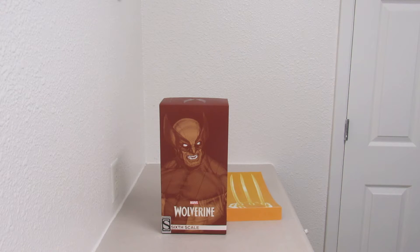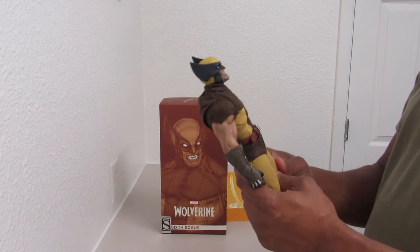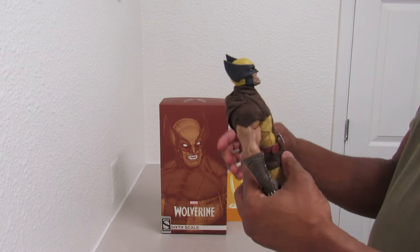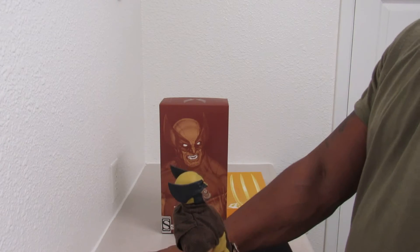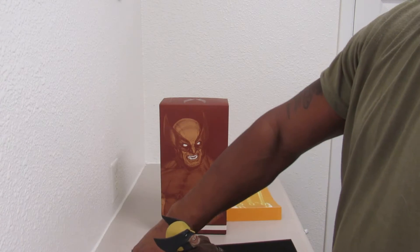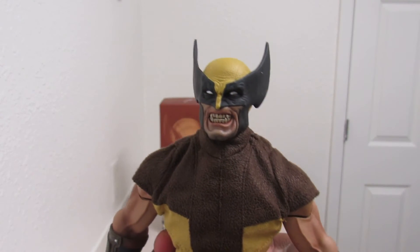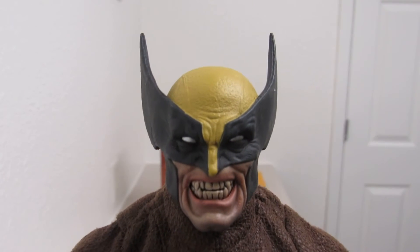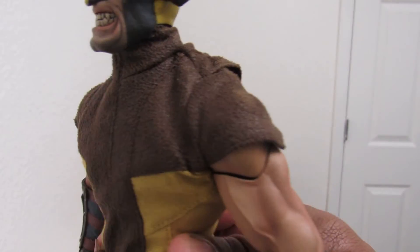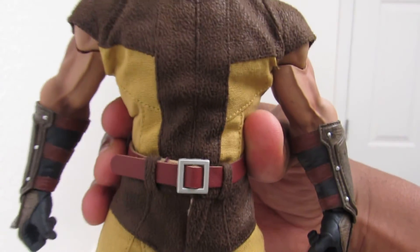I already pre-took some of the stuff off earlier today because I had to open it and take pictures. But it's standing very nicely. You can see the brown and yellow — I guess you can call it yellow. Look at the face on that mug, look at the muscles, and then the boots — I like the boots. Pretty nice.